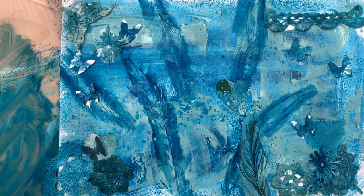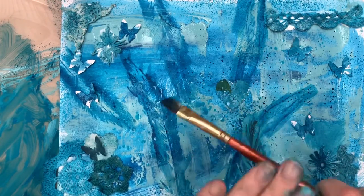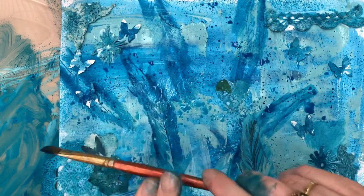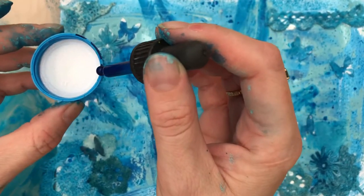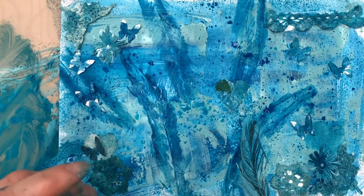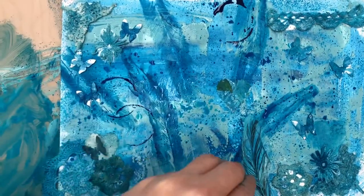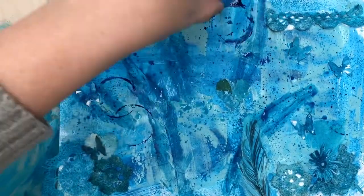I'm finishing the whole page off with some splatters - a bit of ink and one drop of acrylic ink on my paintbrush that's already quite wet, then tapping the paintbrush to give it a really nice speckled look. Doing this over the top of all the glued-down elements really ties the whole page together. Now I've got a milk bottle lid - I'm putting some acrylic ink around the edges to use it like a stamp, which I think will give it that finishing touch.